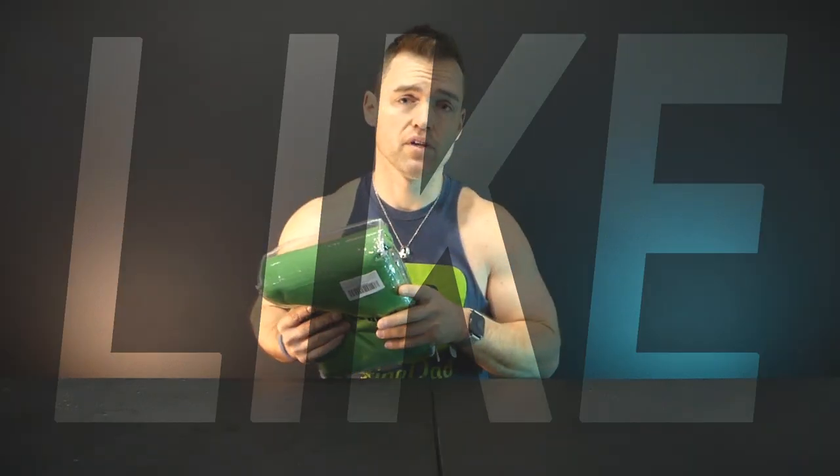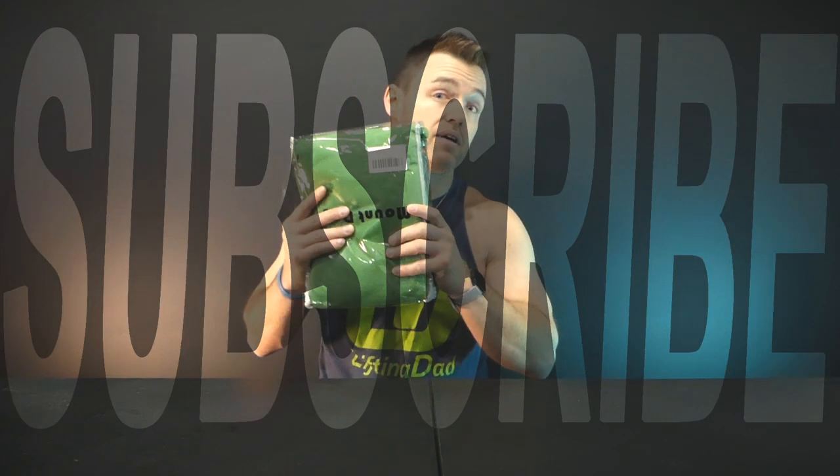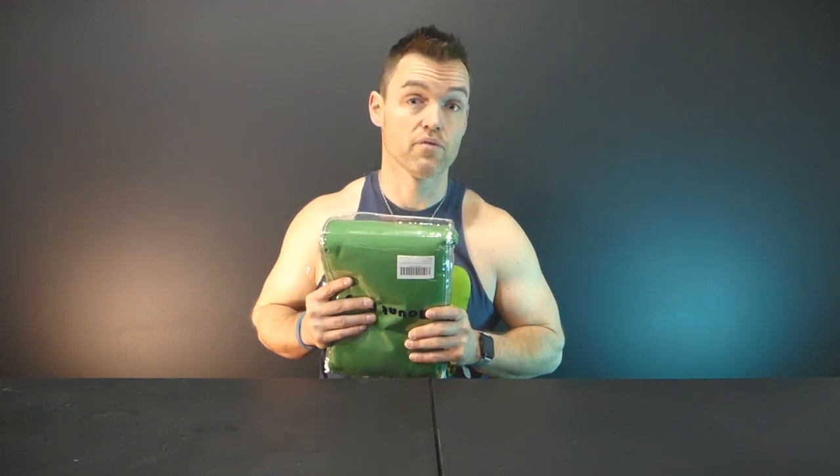Remember to click like on this video if you like videos like this. Comment down below if you have any questions. Do also remember to click subscribe. I'm going to get this one popped up right now and then we'll come back with whatever results we've got.